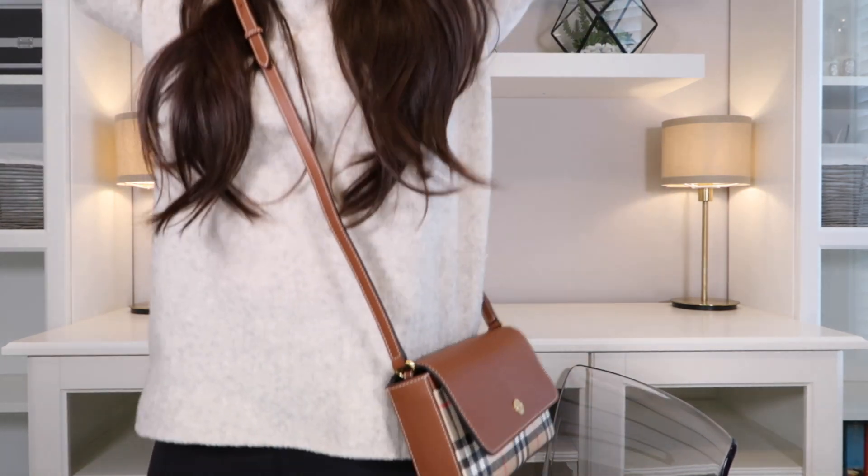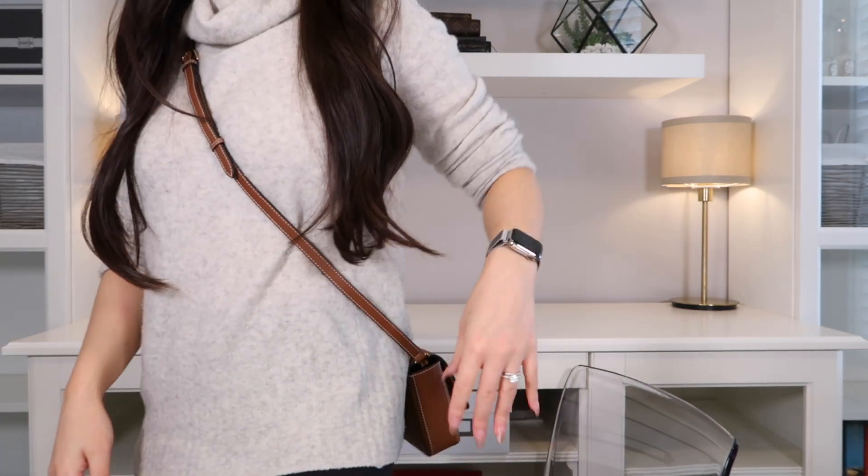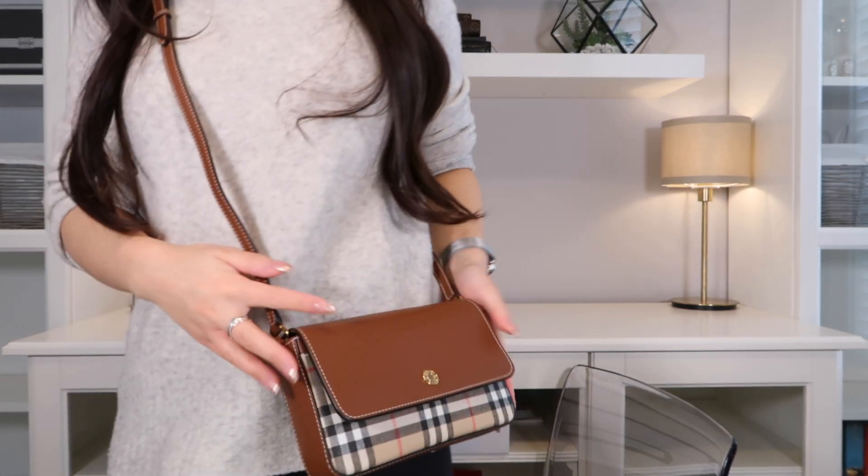To give you guys an idea of what this bag looks like on my body, I'm just going to show it to you right now. If I wear it crossbody, it just looks like this — it's so carefree, so easy to use, and it fits a decent amount.